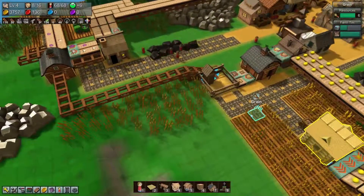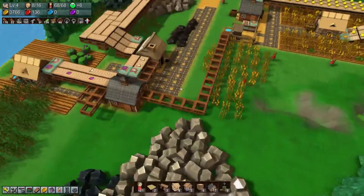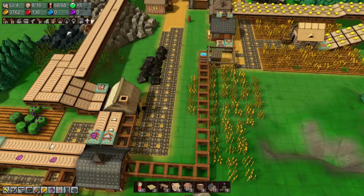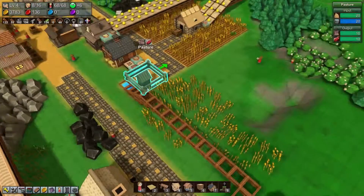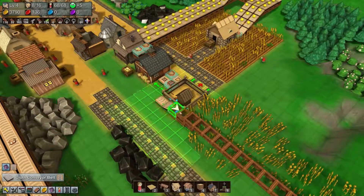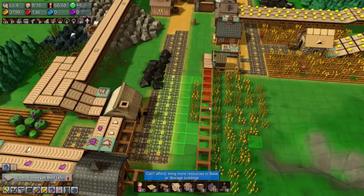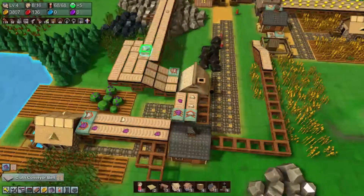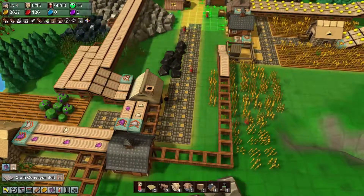Hi, welcome back to our eighth episode of Factory Town, where we are trying to get the wheat and the meat hooked up to our kitchen. It's not going to take too much longer — well, it is because we have to wait for things to get built. Once the bread is done we'll go ahead and try to hook that up.